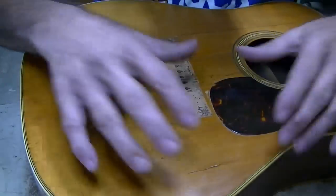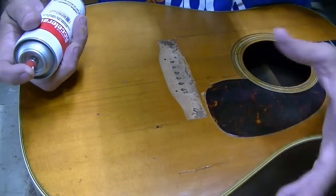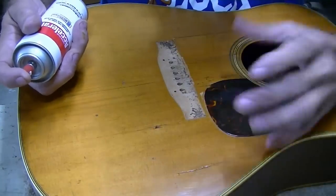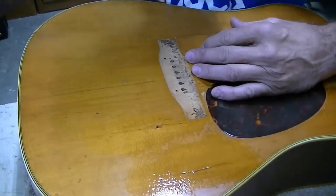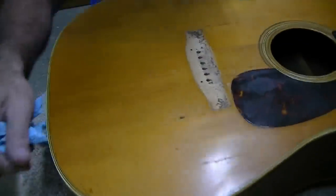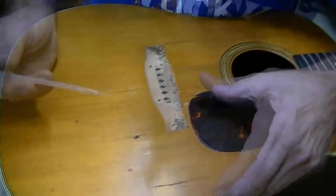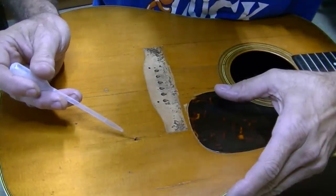After you let that super glue set a while, you can spray it with this accelerator — it doesn't turn white if you let it set first. If you spray it right away it turns white, foams up, gets just ignorant. But this will make it set up so we can go ahead and fill the hole; otherwise we'll be here half a day waiting. Notice there's no white happening. If you wait a while before you spray it, even though the super glue hasn't fully cured, you're good. I'm going to go back through and see if we can get it to fill the hole. Hopefully the first application sealed it.